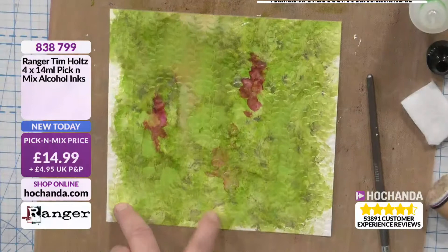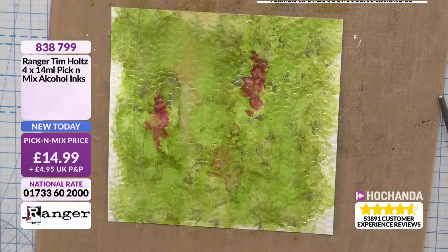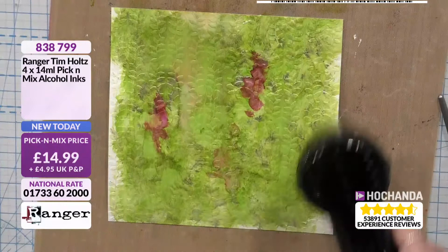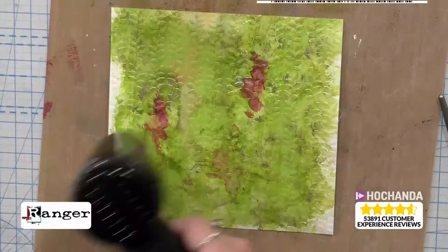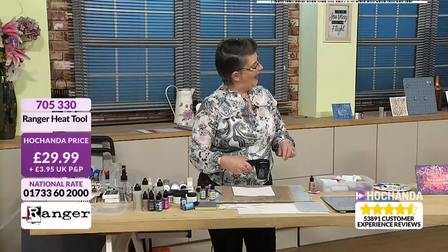I'm going to put the lid on before I knock it over. Because of the style of the embossing folder, it actually looks like some dragon scales to me — it's meant to be leaves! I'm going to give this a quick dry. Alcohol ink only takes about 10 seconds to dry, so you don't actually have a long playing time, and that's why the blending solution is really there. Are you using the heat tool that's on the show? Excellent!